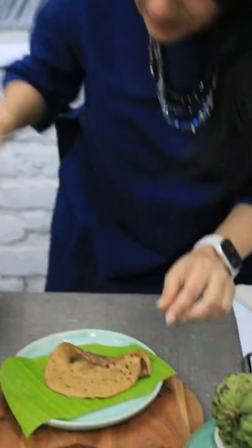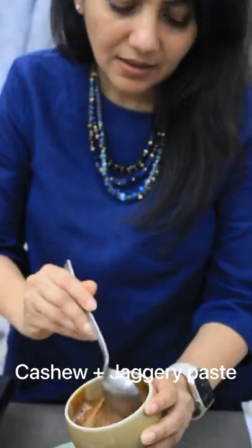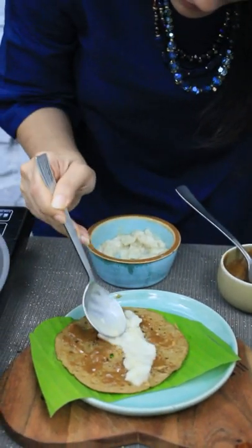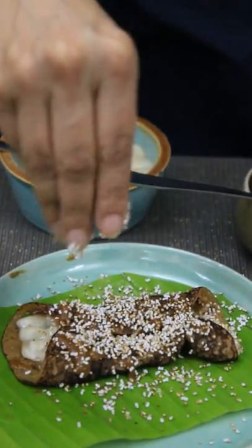After it's cooked a bit, let's turn this. Here we'll put the cashew and jaggery paste, and we'll put custard apple, put some jaggery on top, and add some amaranth puff.